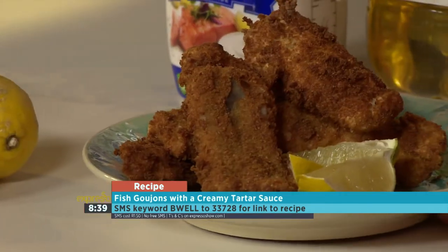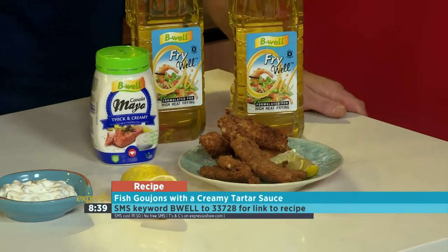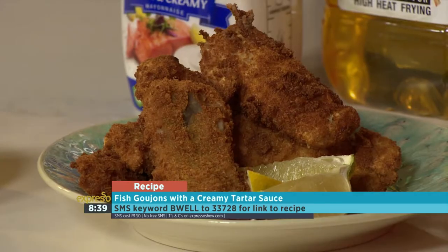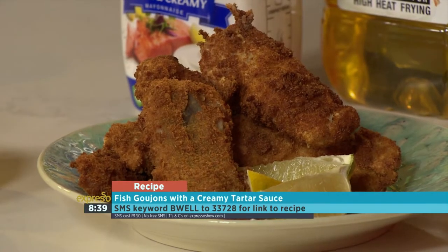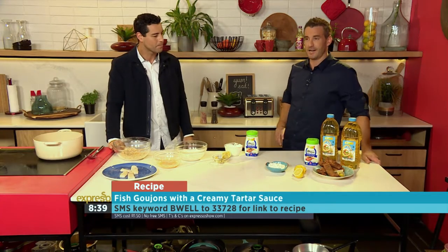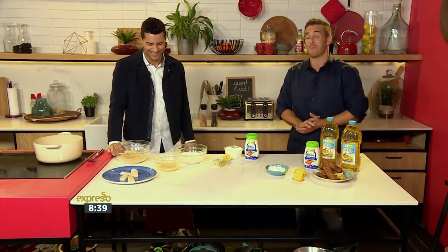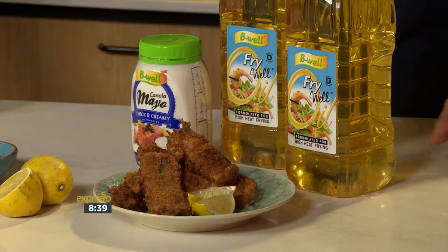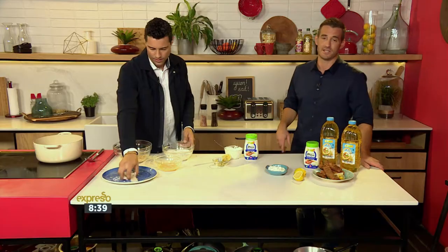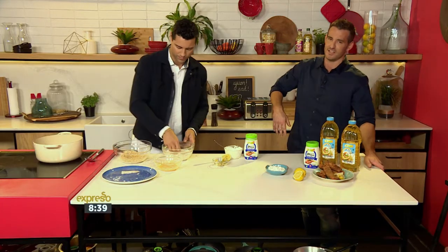So that is how easy it is. Look how quick that was. All of the recipes we've done so far this morning are perfect for that start-of-the-week meal — quick and healthy. The kids will enjoy this one specifically. The key word is 'B-Well' — SMS to 33728 and we'll send you a link. Click on the link and the recipe is yours.